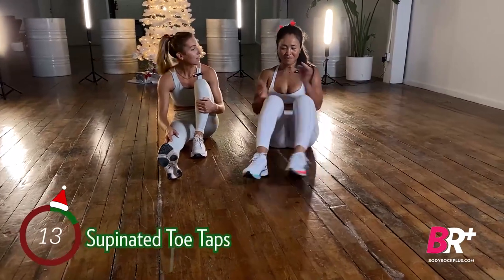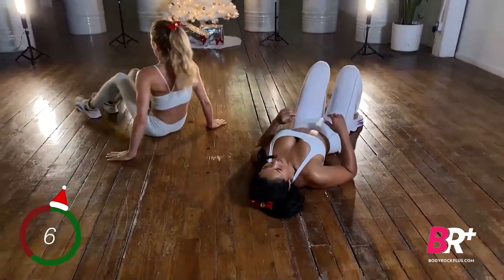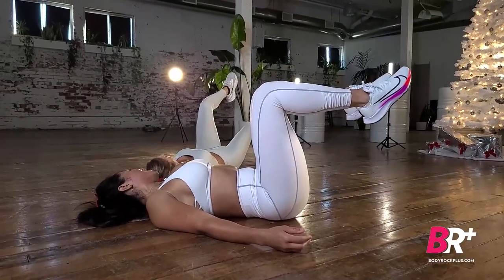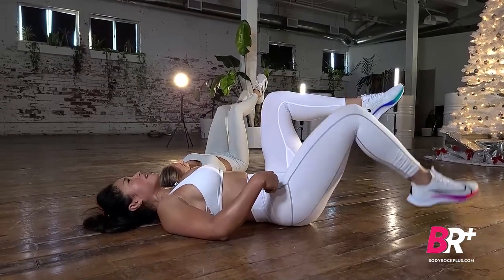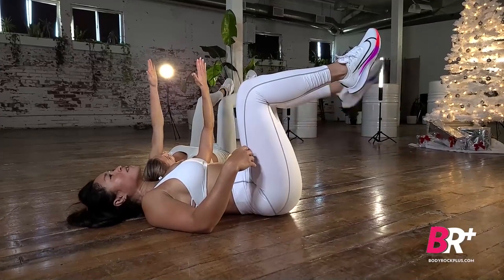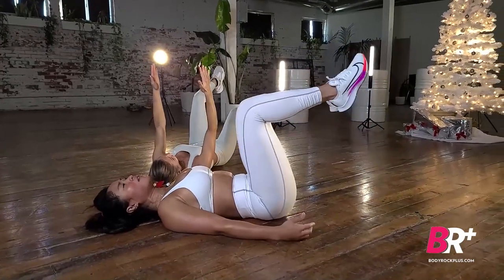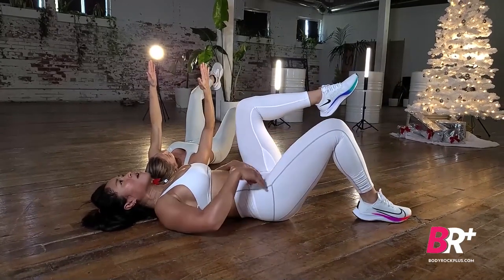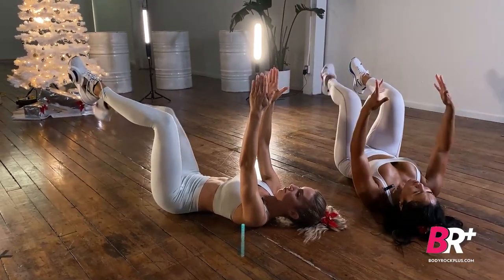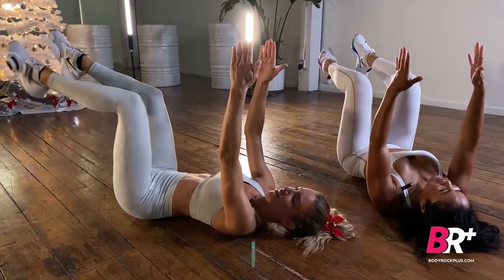Last exercise: toe taps. Come all the way down, back nice and flat on the ground. Bring your legs to tabletop — shins at a 90-degree angle — and move from the hip. The tendency is to get your feet to the ground by bending your knees; we don't want that. Keep your knee at the same angle. If you want to take it up a notch, lift your hands off the ground — fewer points of contact makes this harder.